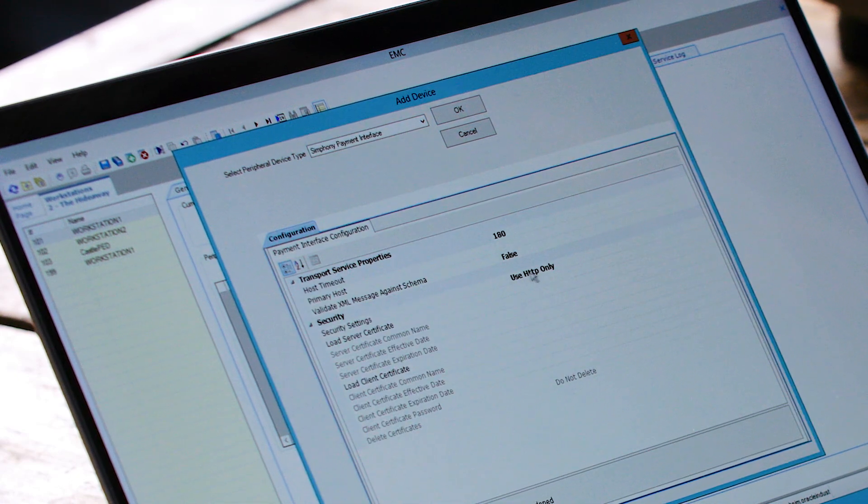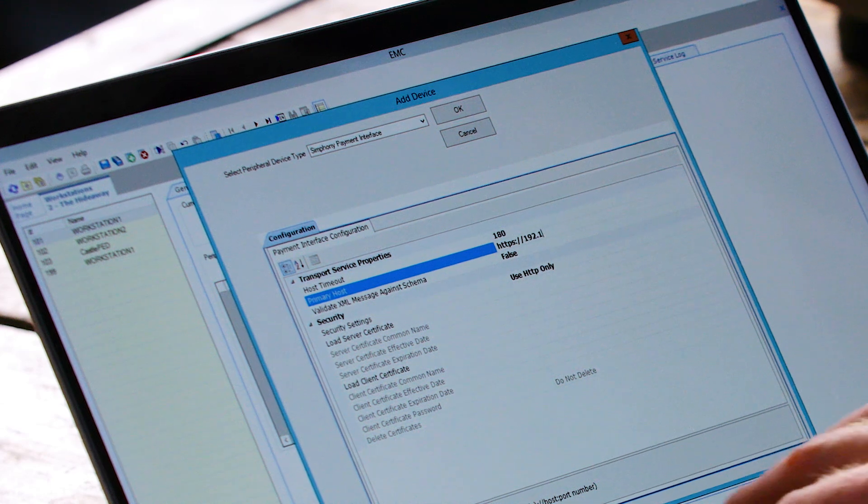We now need to configure the IP address of the primary host. So we type: HTTPS colon two slashes, then the IP address that we noted — for example 192.168.1.151 — then a colon, then 8443.